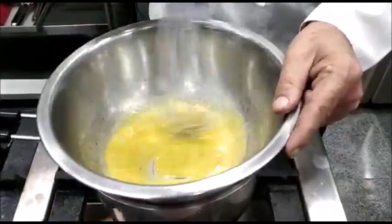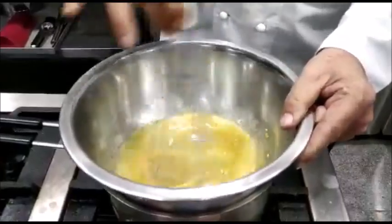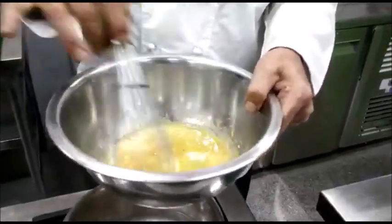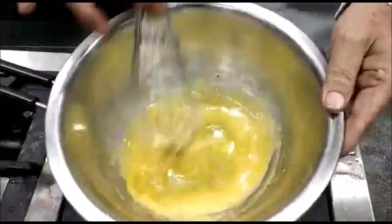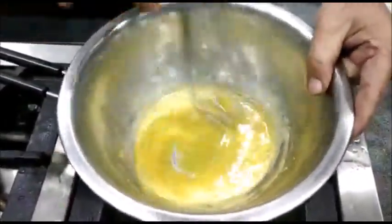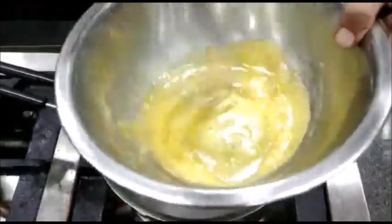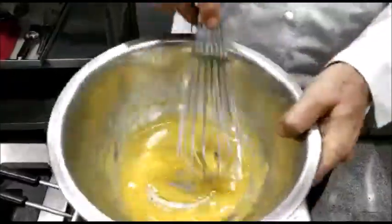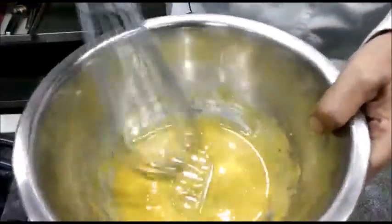A ribbon stage — when the whisk will leave a mark in the mixture. If it gets too hot, lift it off the double boiler and keep whisking; at about 70°C the egg yolks will coagulate. The mixture is getting thicker and thicker — keep whisking, make sure the egg yolk sticking to the sides is scraped off otherwise it will coagulate. This is the ribbon stage when the whisk leaves a mark and it does not come back quickly.